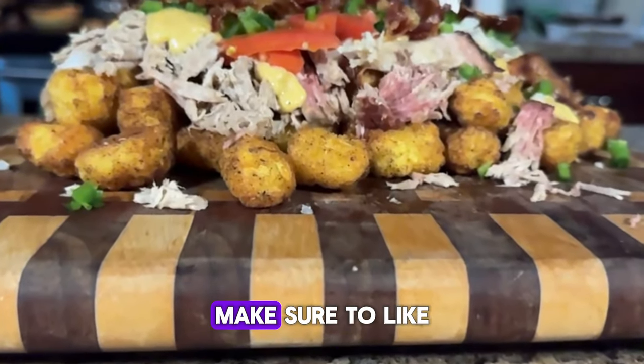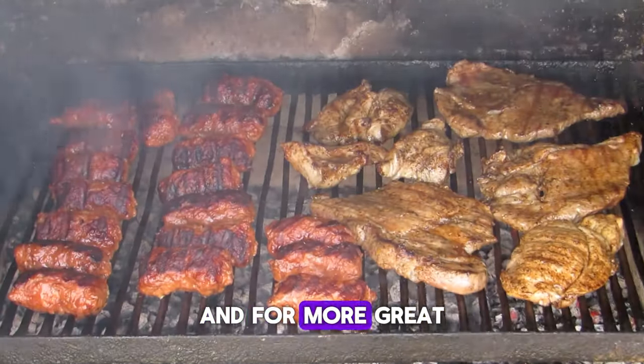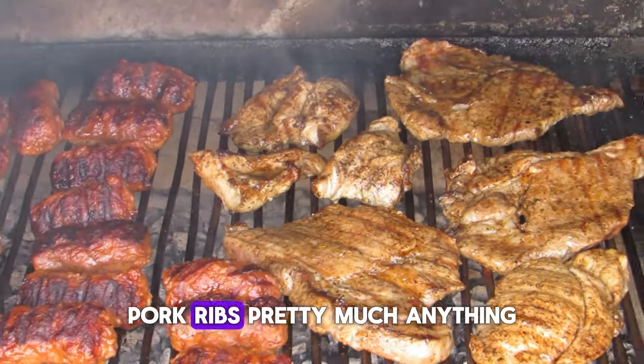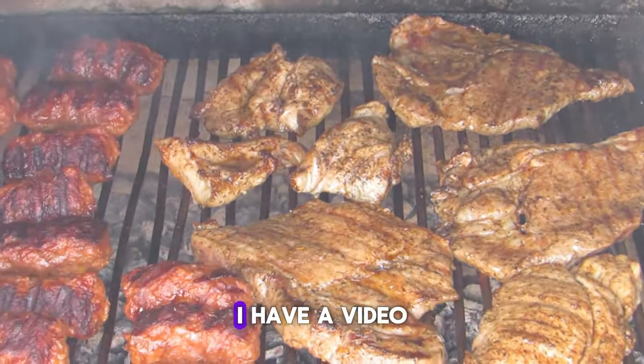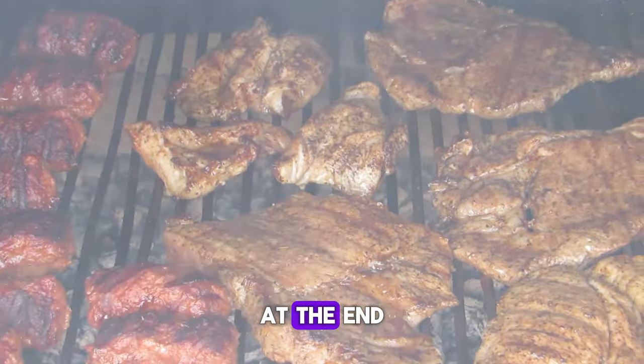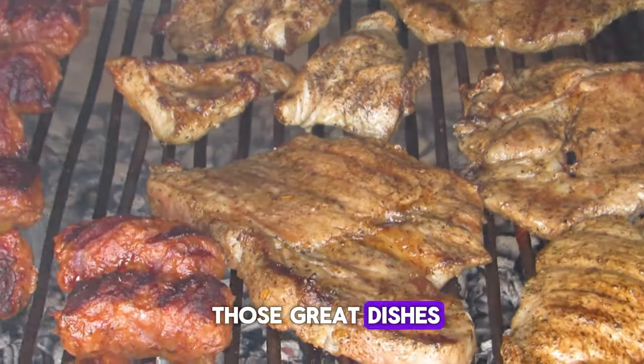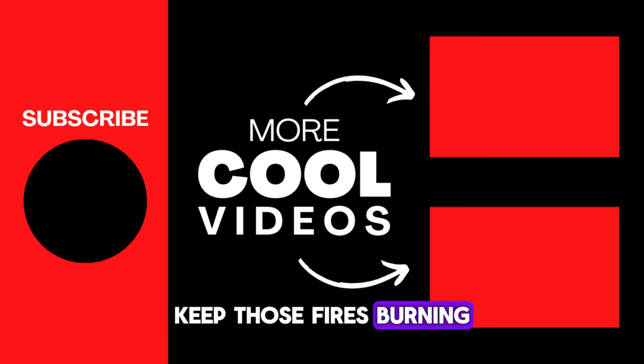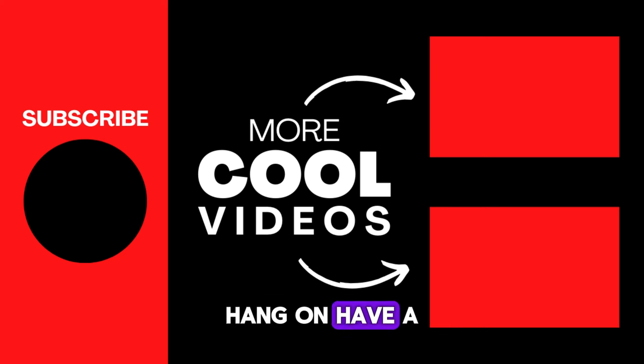If you like content like this, make sure to like and subscribe. For more great recipes that you can smoke, like steaks, chickens, pork, ribs — pretty much anything — I have a video playlist linked at the end that is all about making those great dishes right at home on your own smoker. Until next time, keep those fires burning and those taste buds staying on. Have a good one.